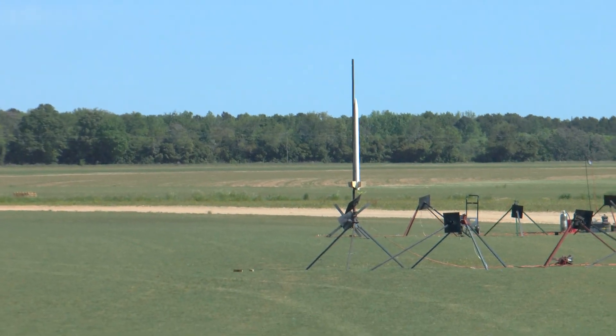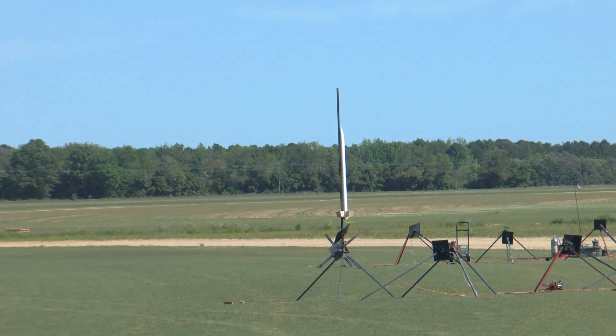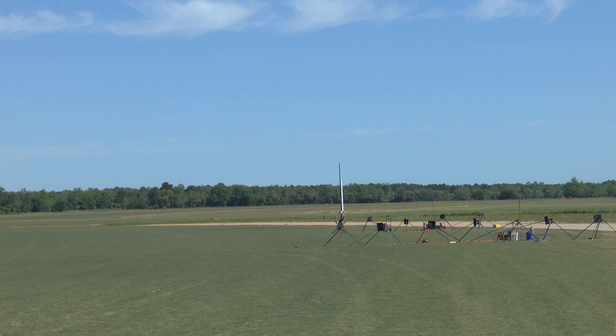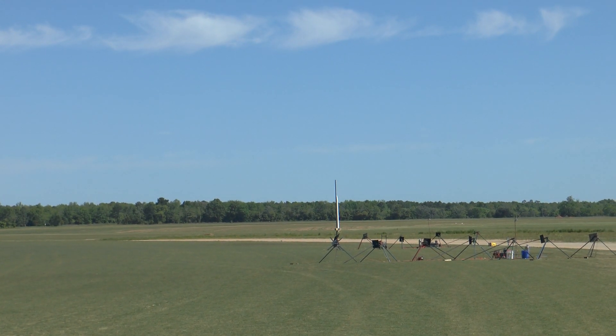On D1, I've got Tom Benford's Ultimate 24 on four G80s, 24mm. Research motors.